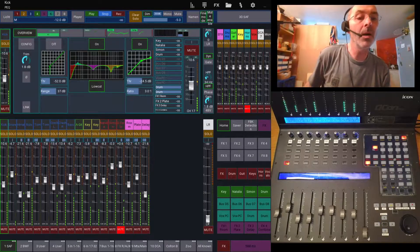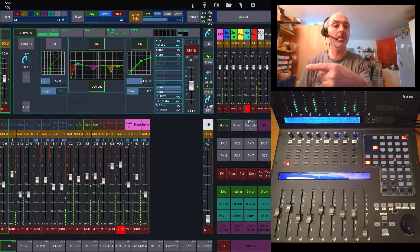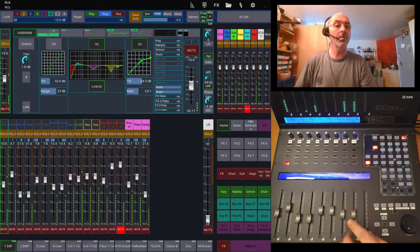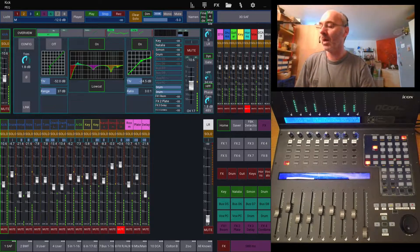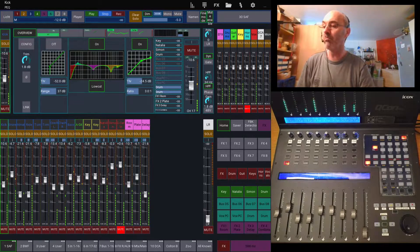Here you can see my setup with Mixing Station on the left and down. You can see the MIDI controller. Sometimes you will see my hands coming in — don't worry about that. First of all, I have implemented a few modes.